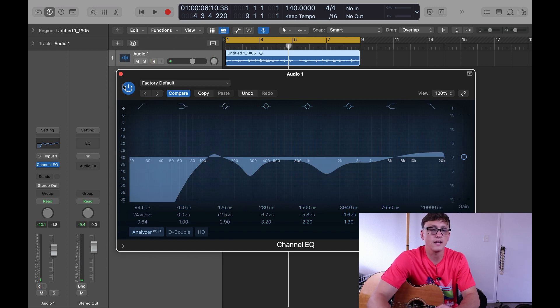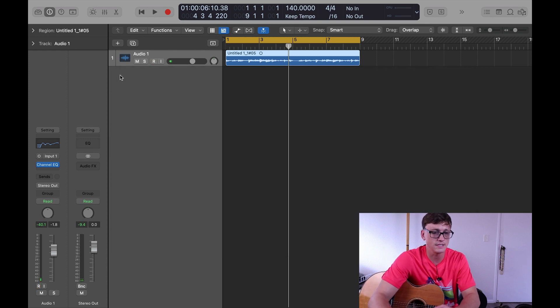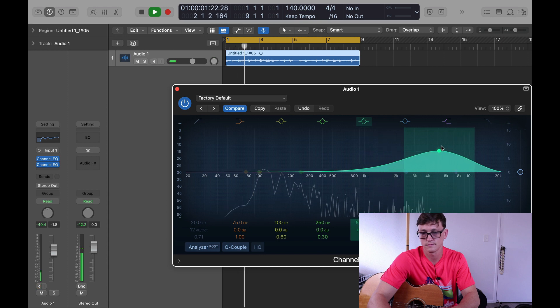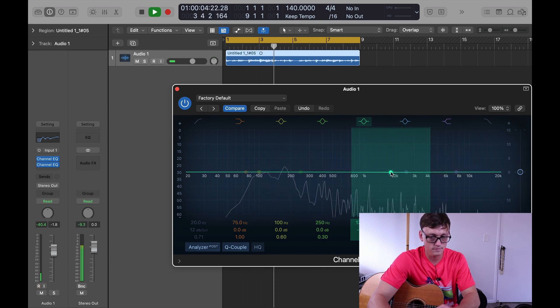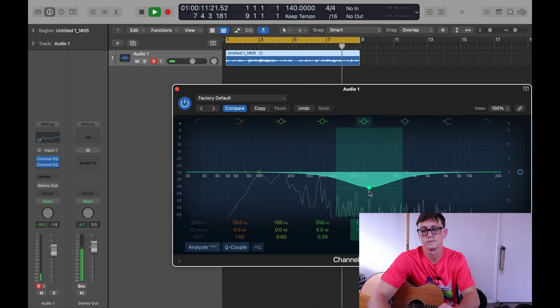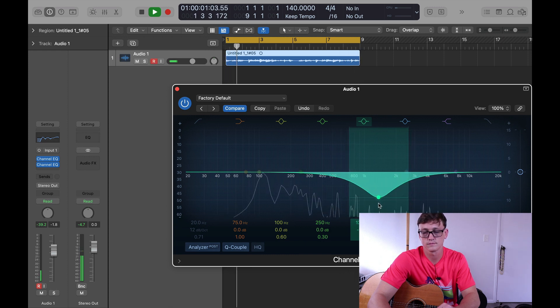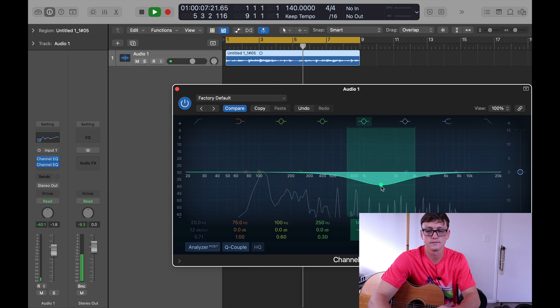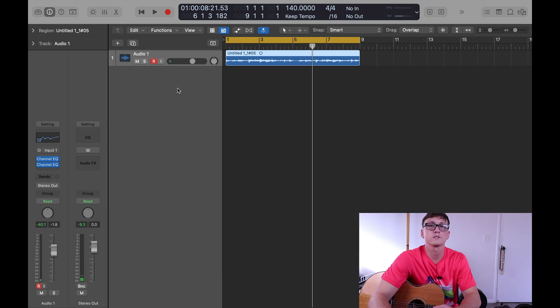Then I'd like to add one more EQ to get any more tones out of there. I can hear this kind of ringing sound throughout. I'm going to see if I can find it, so I'm going to put one more EQ. I'll A/B with it on and with it off. I think I kind of got it there. Cool — so that's your EQ.